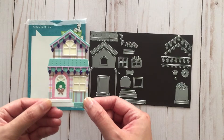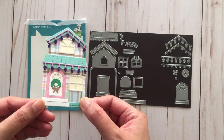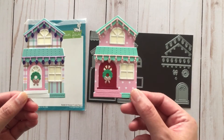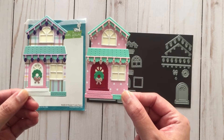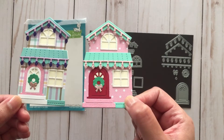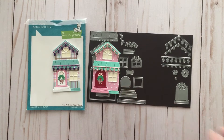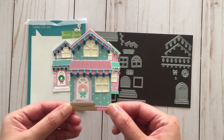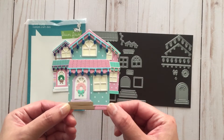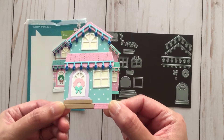I just wanted to show you how my paper piecings turned out. I did them in a pastel Christmas theme because I really love that, and I think it's so cute with all the little lights. This year they also came out with an add-on set that lets you make a gingerbread house, which I haven't purchased yet — I'm just going to wait for the Black Friday sale.